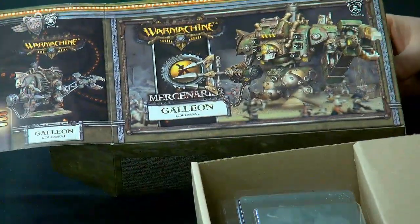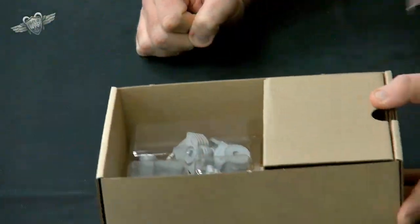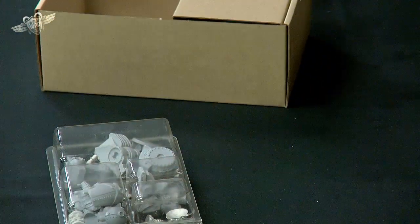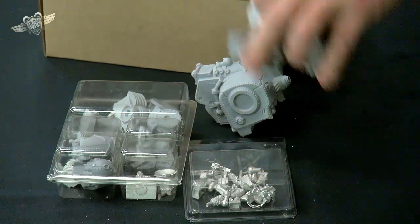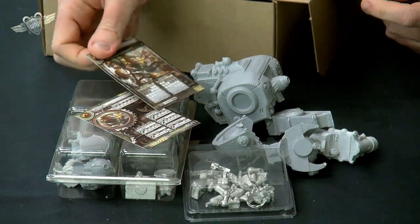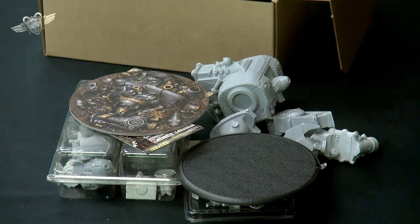Would you want to get us started and show us what's in the box for the Galleon? We'll just open up the big shell. There's the box — all pretty, with lots of pirates underneath leading the charge. We've got two containers with lots of metal bits, and then some very, very big bits of resin, plus the obligatory two cards for a Galleon, its base, its wreck marker should it ever be destroyed — which is never — and the instructions.